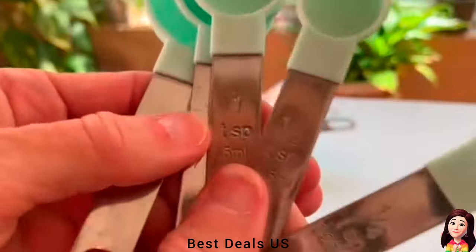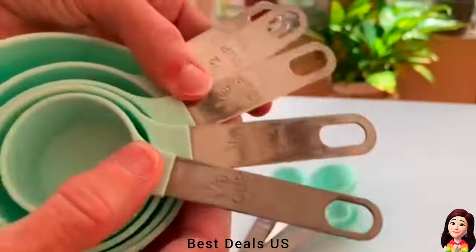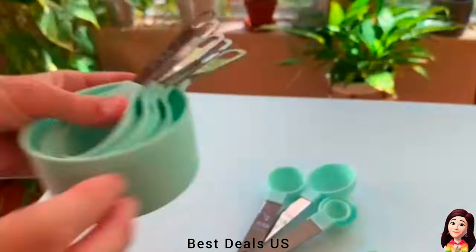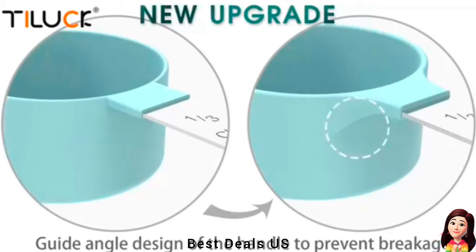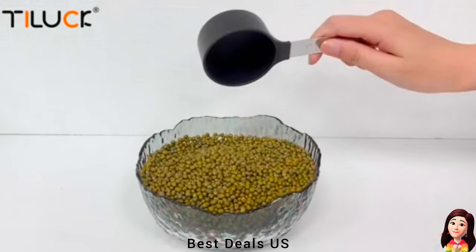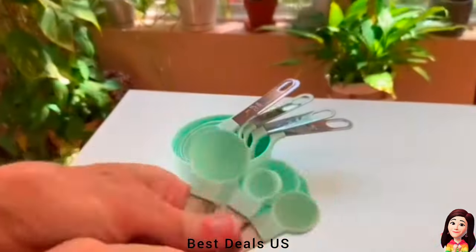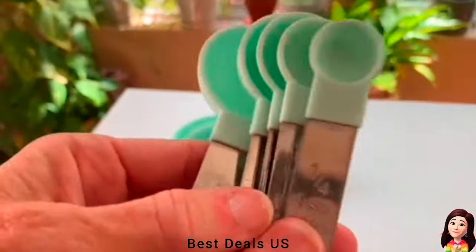21. Measuring Cups. Made of food-grade stainless steel and food-safe plastic. 100% rust resistant, no toxic elements, which is safe to use for both dry and wet ingredients. It can be washed away with a simple rinse. Product link is given in the twenty-first link.